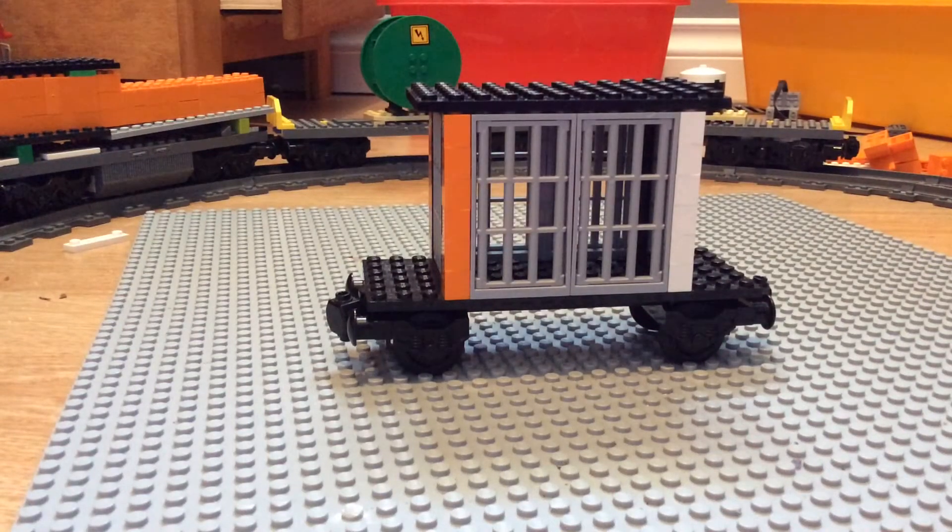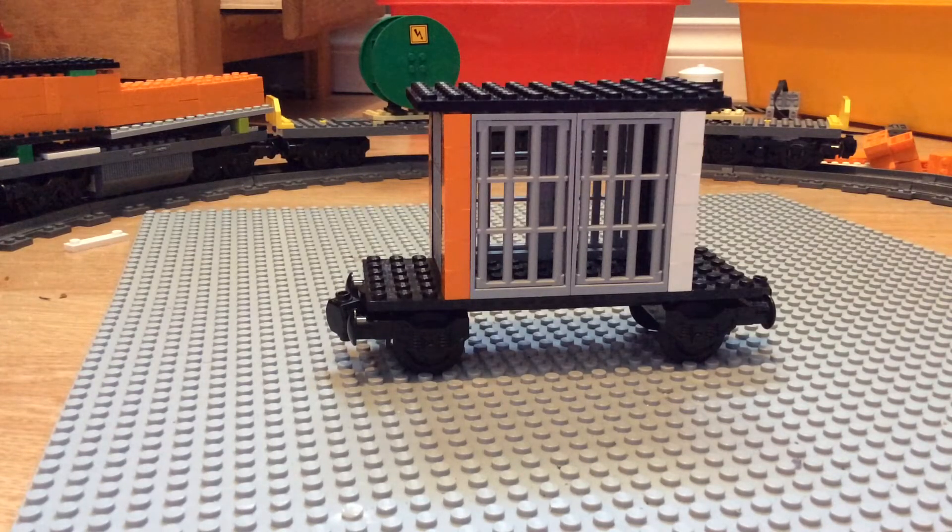So what is going on all you lovely people? It's Jack Creates over here and I have created a train jail car and today I am going to show you how to build it. Just let me take the pieces apart.